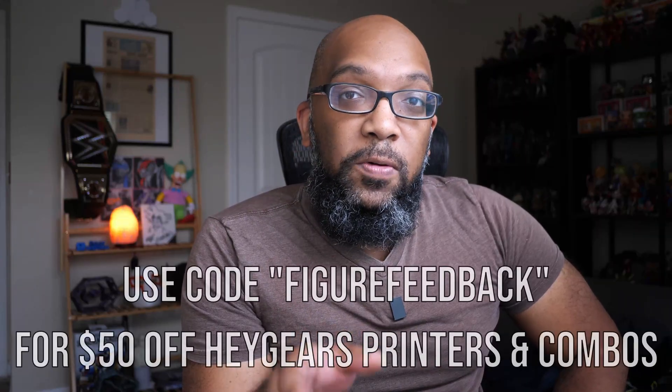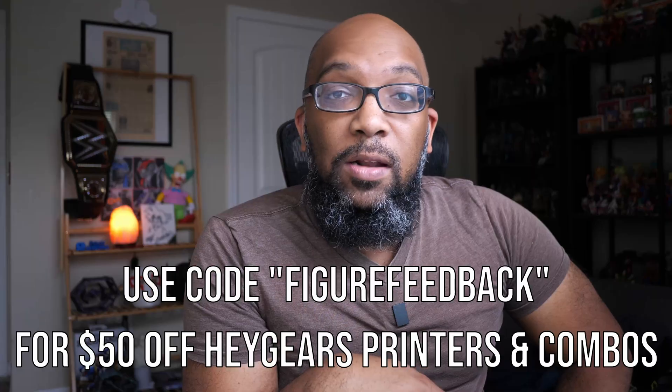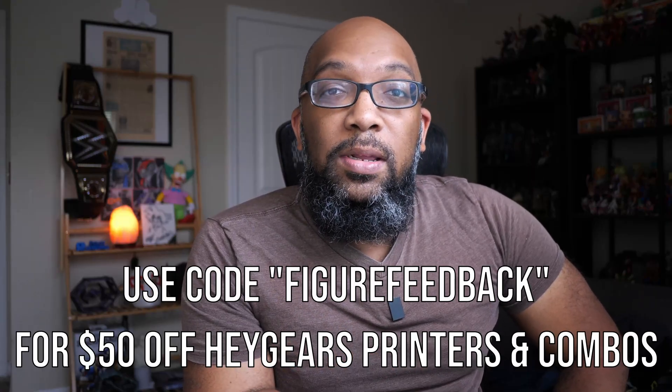Sorry to interrupt, but I got some pricing information to share with you. The PAH-10 resin is going to sell for $99 for a one kilogram bottle. Hey Gears is also doing a summer sale from August 7th to the 21st and they have a lot of their products on sale, including the original Ultra Craft Reflex RS. That price is going to be $799 down from the original $999. If you want that printer and want an additional $50 off — bringing the price down to $749 — you can use the promo code figurefeedback when you check out. The link to all that will be down in the description.